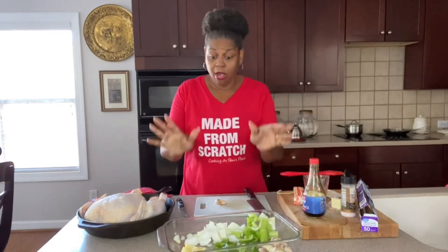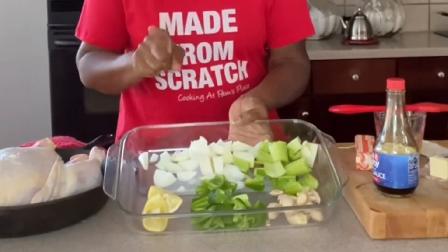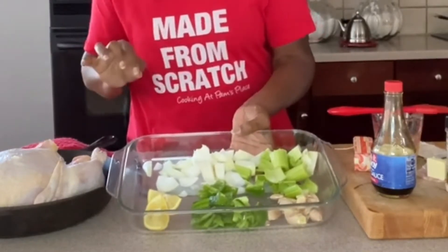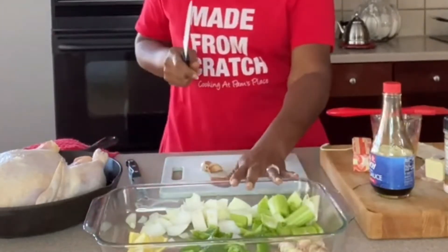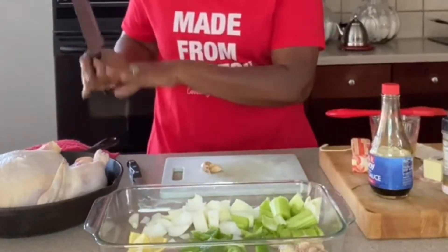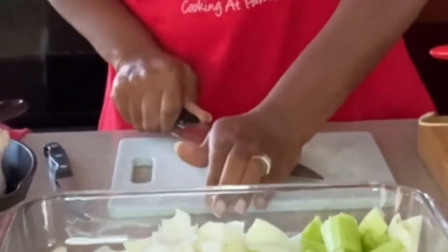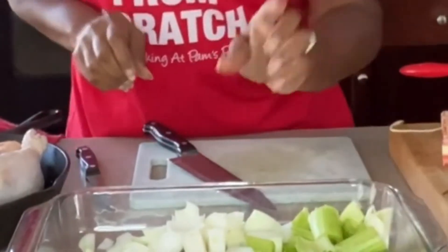Okay, we are back. I have all our veggies cut up. Now we are using the Trinity, which means onions, green peppers, and celery. I also have some garlic and some lemon. I will have all the ingredients plus the measurements down in the description. For the garlic, you don't even need to remove the paper because we're not going to be eating any of these veggies — this is just to cook and season our bird. All you want to do is smash the garlic — that's going to release the oils.